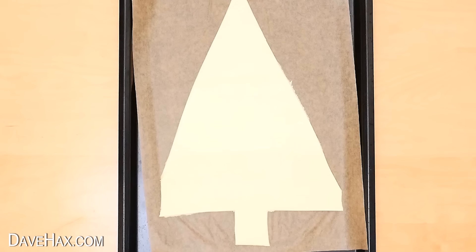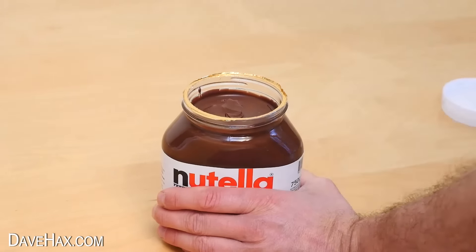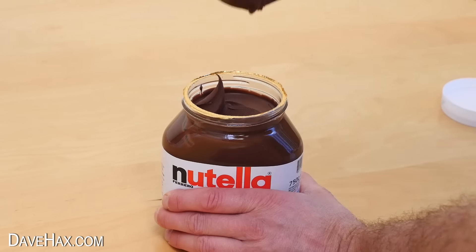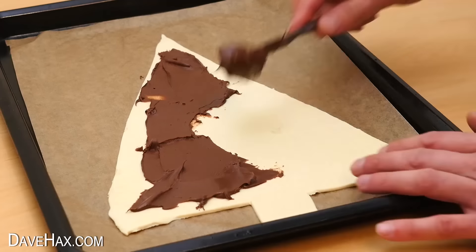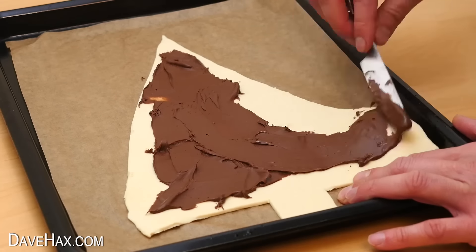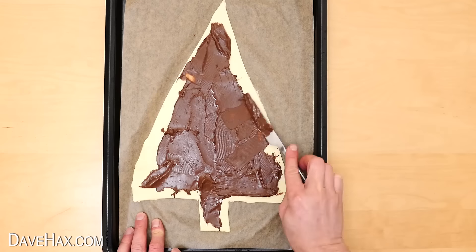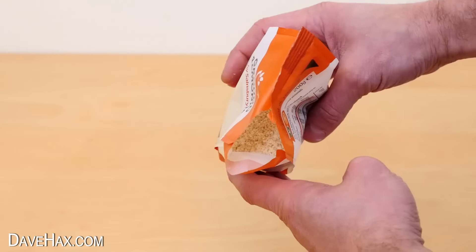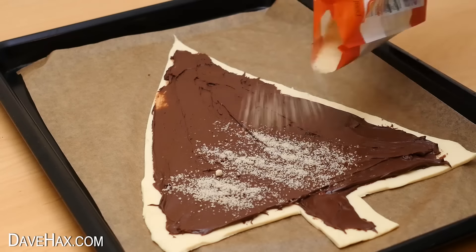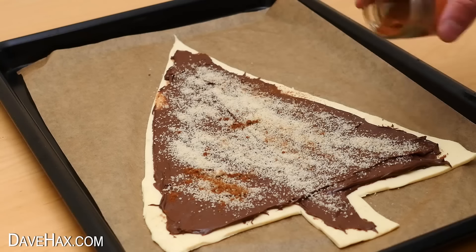Don't worry if it looks a little rough. We're going to use Nutella again to fill our Christmas tree, so take a knife and spread a layer all over the pastry. Don't forget — if you warm the jar up slightly it spreads a lot easier. I spread it all the way down the trunk and close to the edge all around. You can also sprinkle some ground almonds over the Nutella for additional flavour, and I'm adding a little ground cinnamon too, which is a lovely Christmas spice.